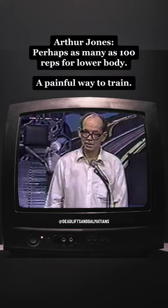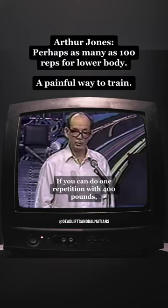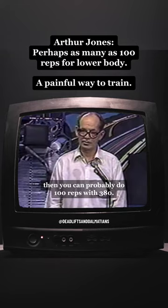And surprisingly, if you are doing an exercise like the squat, it does not require much of a reduction in resistance. If you can do one repetition with 400 pounds, then you can probably do 100 reps with 380, so a slight reduction in maximum weight will permit you to do an enormous number of repetitions.